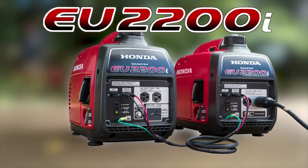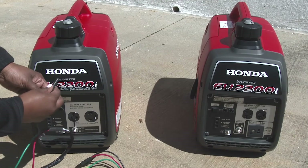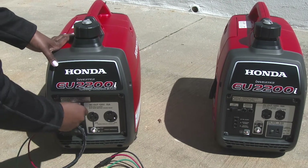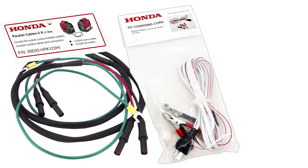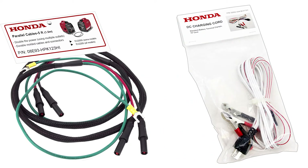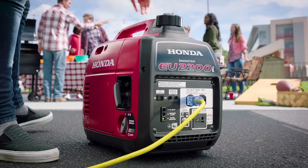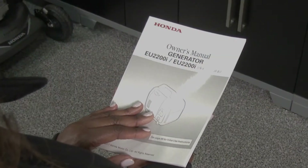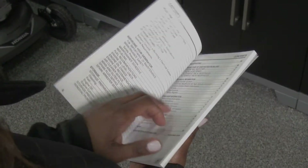Welcome to the Honda Power Equipment video on Parallel Operation and DC Charging with your EU2200i Generator. In this video, we'll show you how to properly install and operate the Honda accessory parallel and DC charge cables on your new generator. Operating a generator can be dangerous if used improperly. Always refer to the owner's manual regarding the safe and proper operation of your generator.